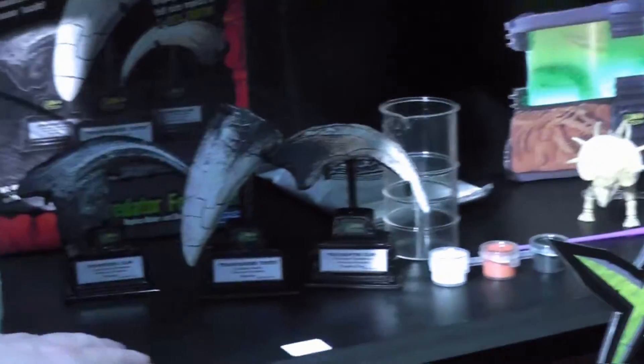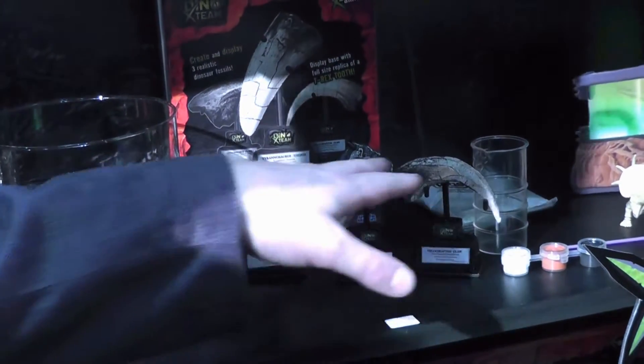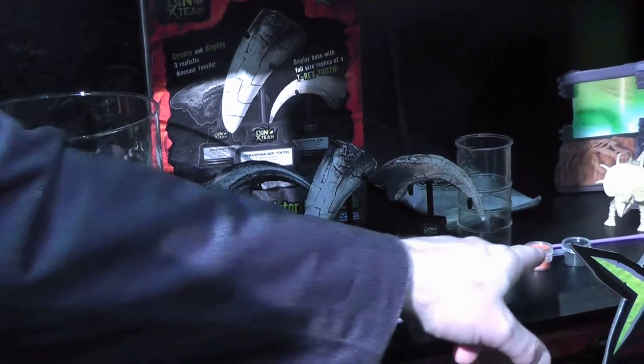This is the Predator Fossil Lab. You make your own fossils with plaster and then you get to decorate it. You mix your own plaster and you get some paints.